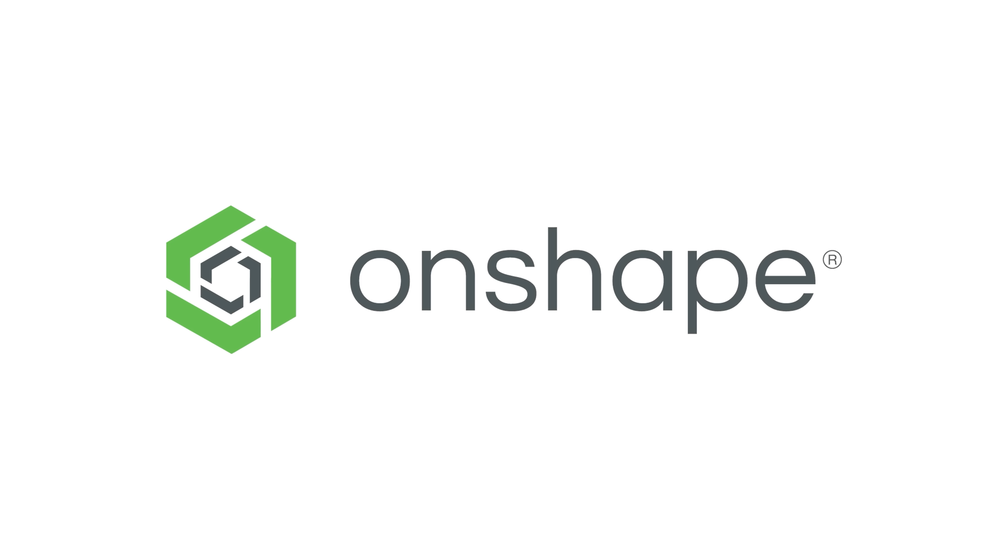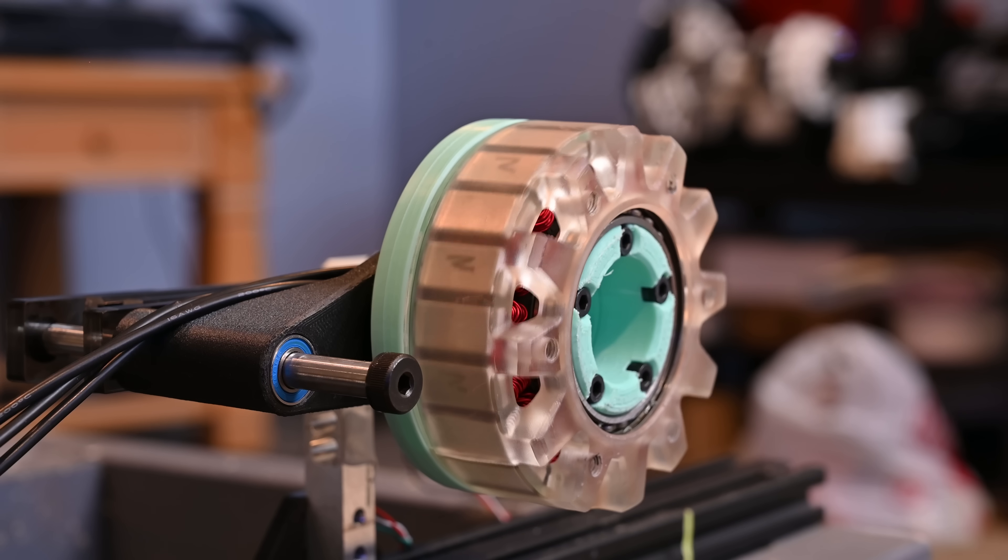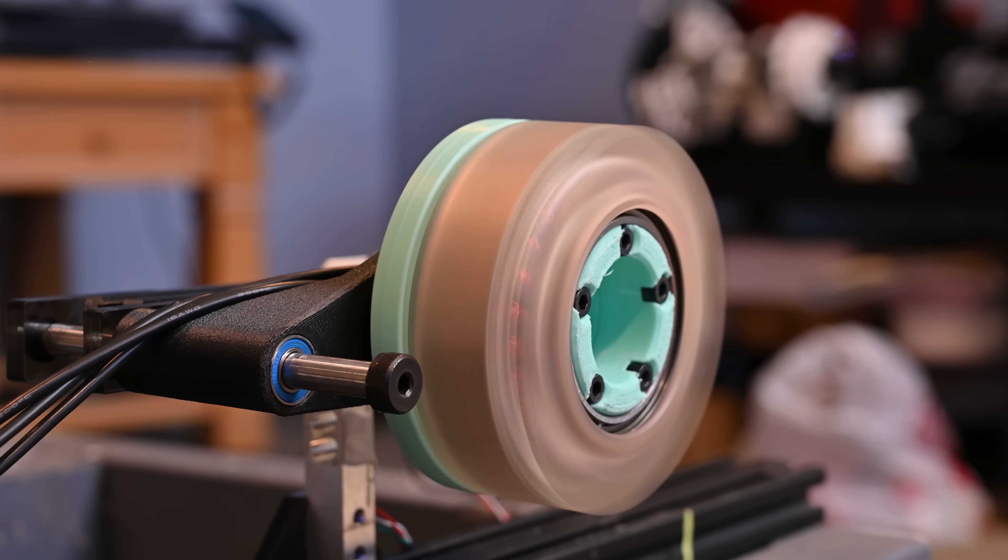A portion of this video has been sponsored by Onshape. This is a 3D printed motor I designed completely from scratch. In this video, I'm going to show you the process of building it, measuring its power output, and even testing it underwater.